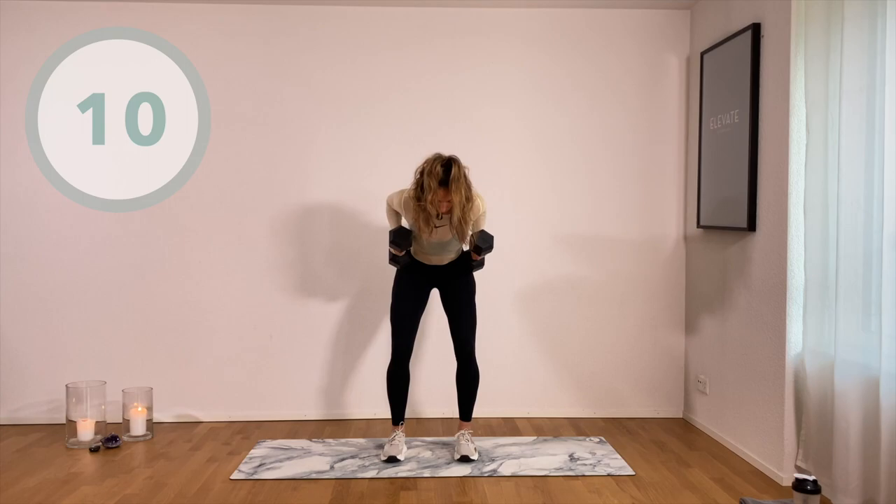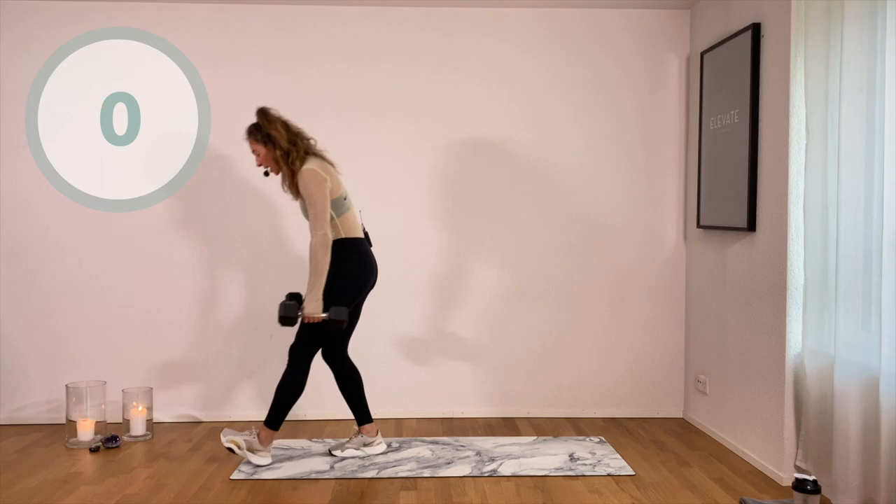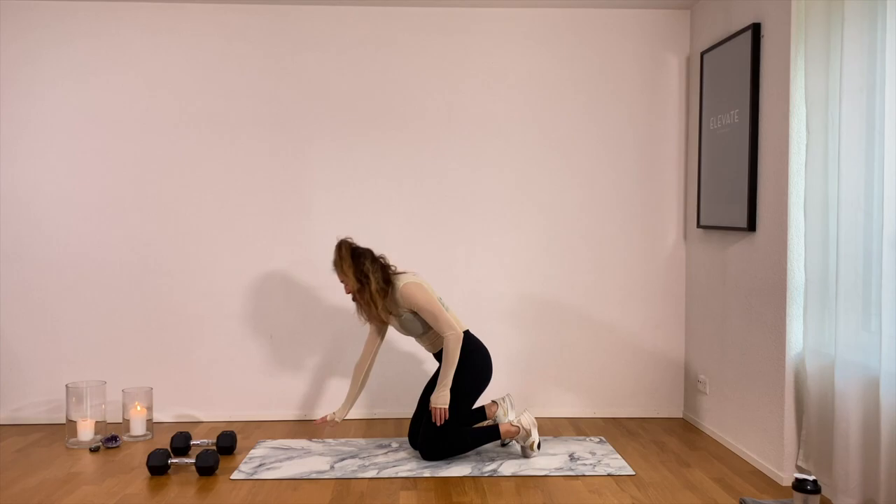Last two. Yes, awesome job. We're dropping down the weights — we don't need them on this next exercise. Third one out of eight. Set your hands right underneath your shoulders and come into a plank position. Tuck your hips under.